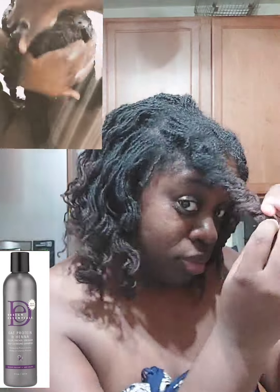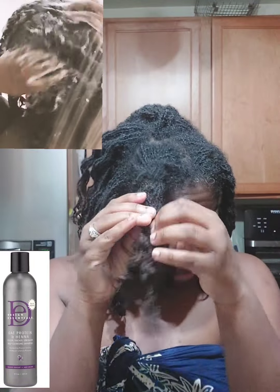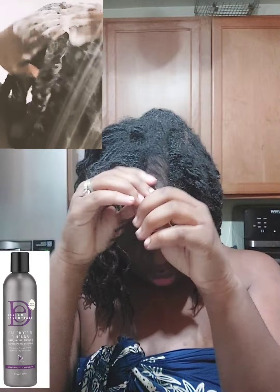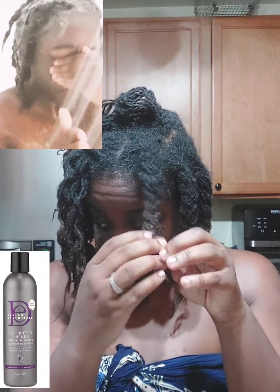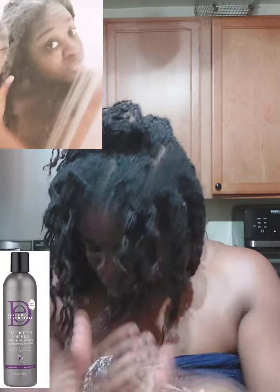I wanted to show you guys how it lathered on my hair, and so far I do like it. My hair felt really clean and it smelled really good — it didn't feel stripped but it did feel clean. As of right now I'm going to keep using this one until I have an issue with it. I still don't use a conditioner.